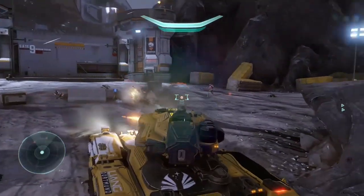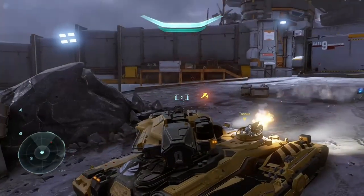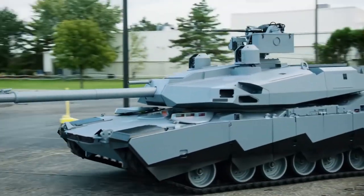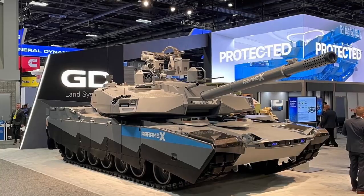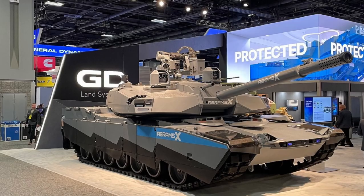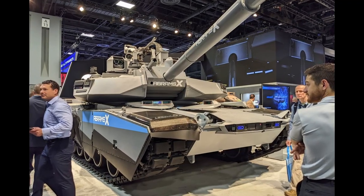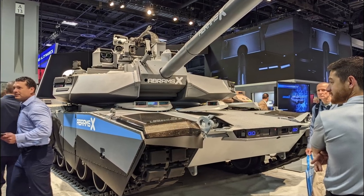Speaking of today, for the real world—and ironically, after that first video came out, a lot of commentators have been bringing it up—the Abrams X. This is General Dynamics' demonstrator product to show the United States Army what they're proposing for the future of the Abrams tanks. Keep in mind, the Abrams as a family has been around since the Cold War.